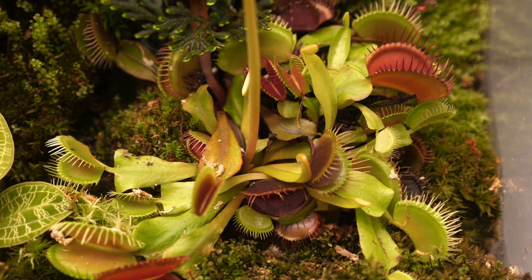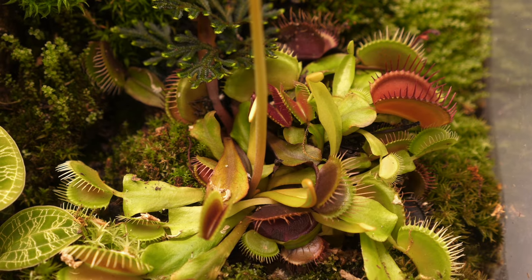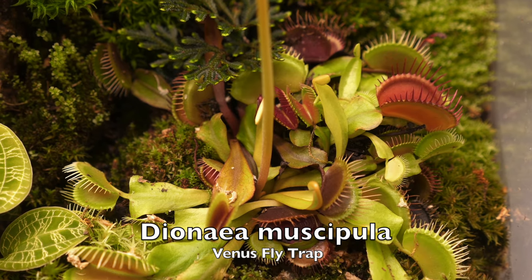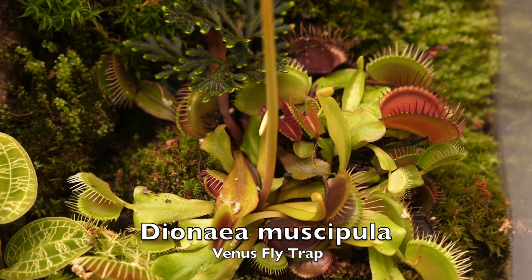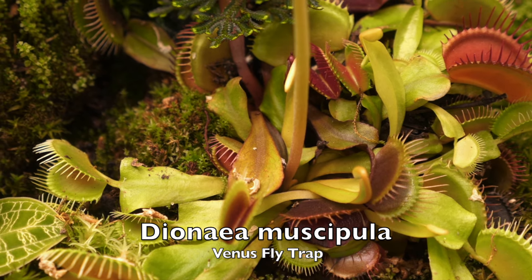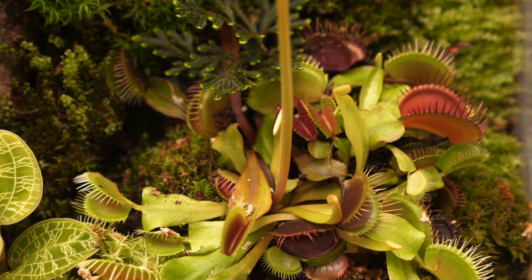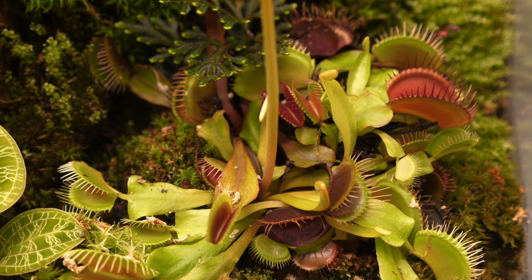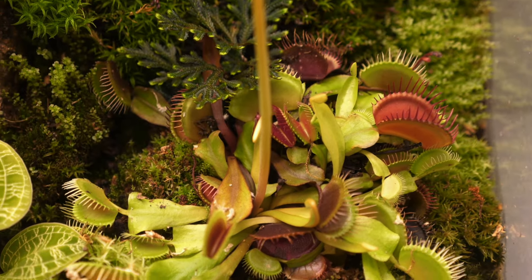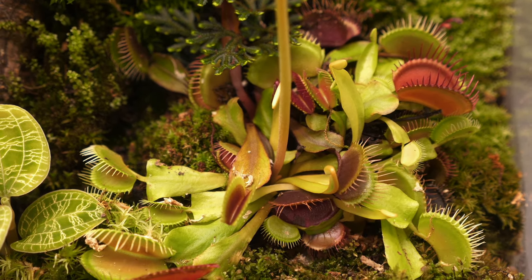Moving over here we have two different varieties of a Venus flytrap, also known as Dionaea muscipula. Fun fact — it's from Venus, guys! We've had extraterrestrial plants on this planet this whole time.